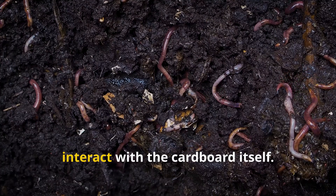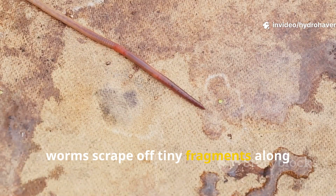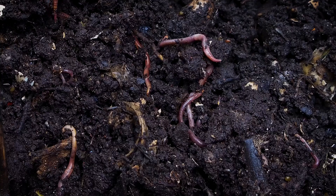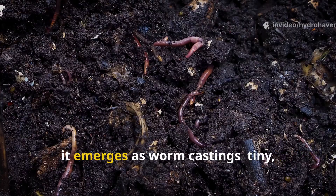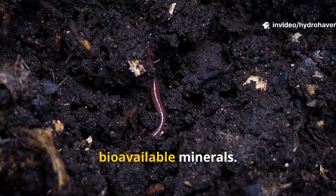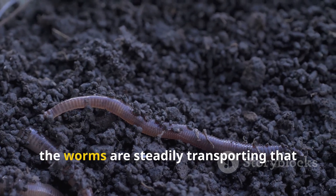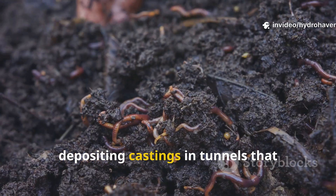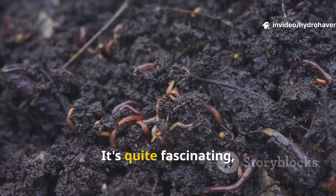What's most interesting is how worms interact with the cardboard itself. As moisture keeps the cardboard pliable, worms scrape off tiny fragments along with manure, mixing them together in their digestive tracts. When this material passes through their bodies, it emerges as worm castings — tiny, nutrient-rich granules loaded with bioavailable minerals. Instead of a flat layer of waste trapped under a sheet, the worms are steadily transporting that manure deeper into the soil profile, depositing castings in tunnels that improve aeration and water infiltration.